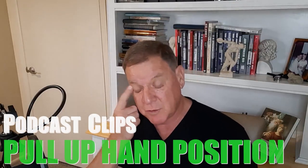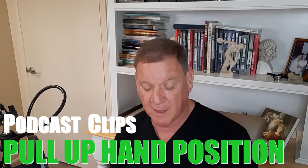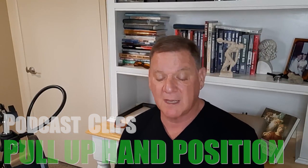We have a question from Bill, and it's interesting because today it seems like it's pull-up week. We have another question on pull-ups here. Bill asks us: does hand position make very much difference when doing pull-ups?